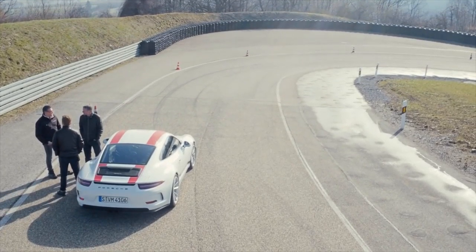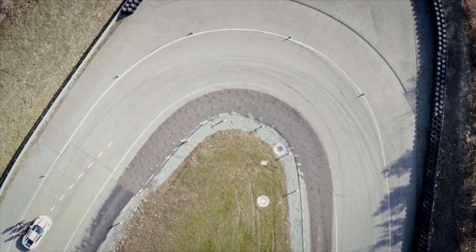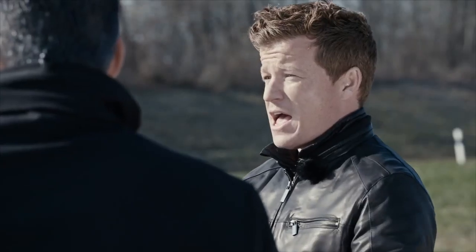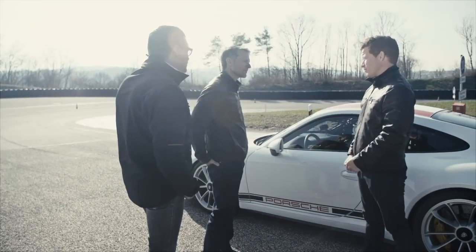The hairpin is the tightest corner on the track. It's more of a V-line where you carry a lot of speed into the center of the corner, trail brake in, rotate the car, pick your eyes up, open the steering wheel, and let this big rear tire give you all that traction — bury the throttle.